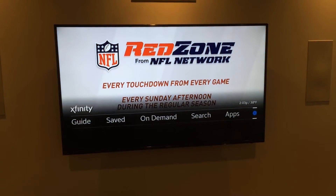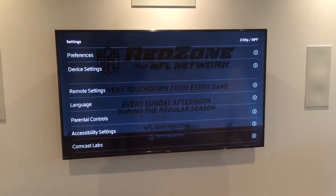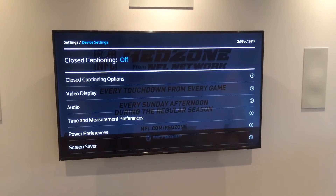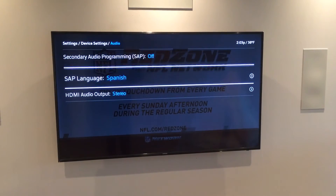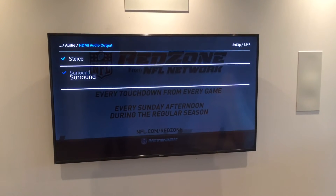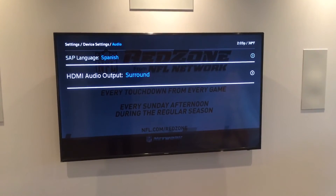We're going to hit Xfinity again and do the one that I get the most complaints about — why is my system only working in two channel? Again, device settings, go down to audio. It is because from default the HDMI out is only stereo. You can probably hear this when you hear the sound, and it jumps to the surround. So now we have our left, center, right, and so on.